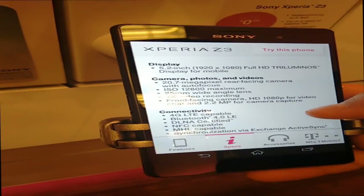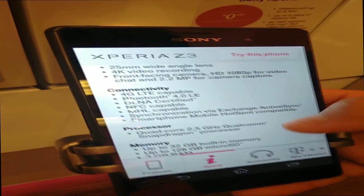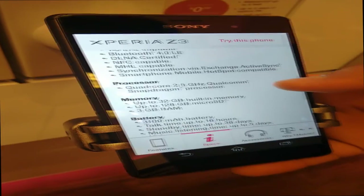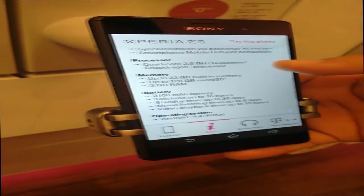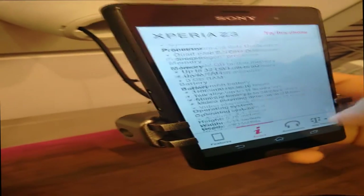You can tell the Xperia Z3 sounds a little more clear to me personally. The HTC One M8 sounds a little scratchy, and the Xperia Z3 also has front-facing speakers, which is a really nice feature.